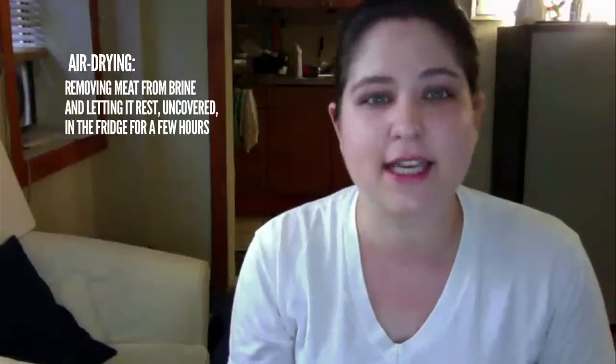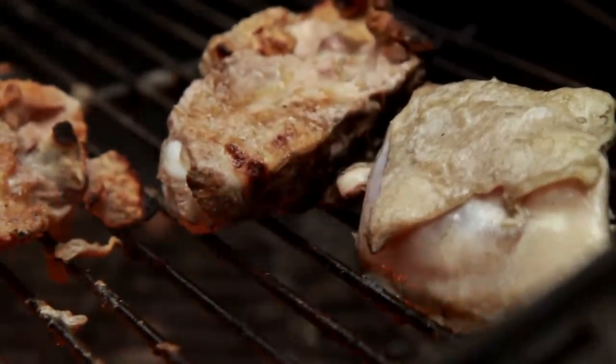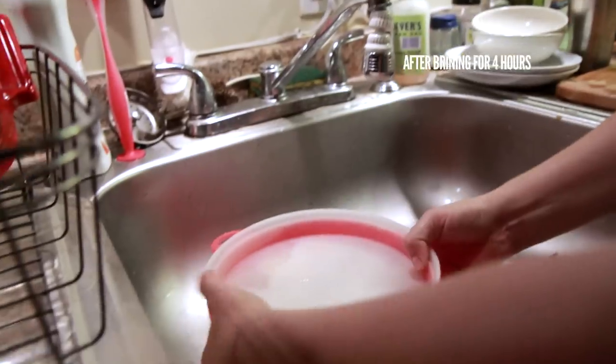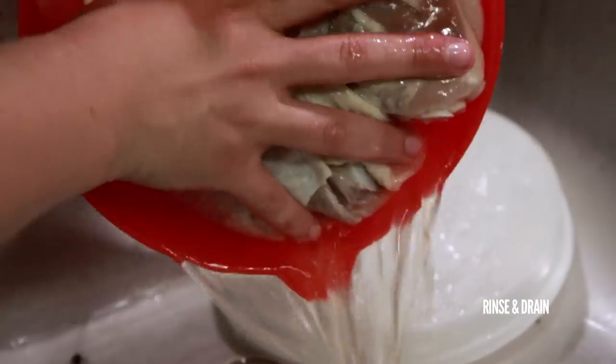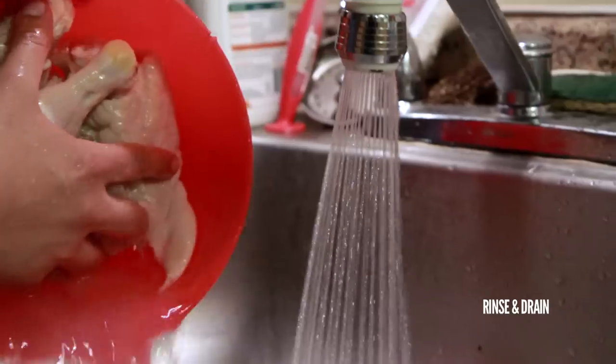A lot of people will recommend that you air dry your chicken before cooking so the skin will get crispy when the meat's cooked. This means taking the meat out of the brine and letting it sit uncovered in the fridge for a few hours to tighten the skin. But because I was going to be grilling my chicken over a direct flame, I wasn't too worried about the skin not getting crispy enough. So after my chicken had brined for four hours, I rinsed the excess brine from the meat and set my chicken back in the fridge, uncovered, just while I preheated my grill.